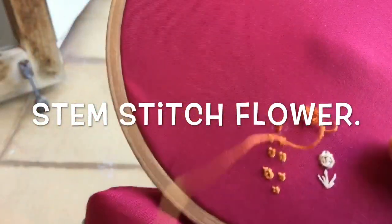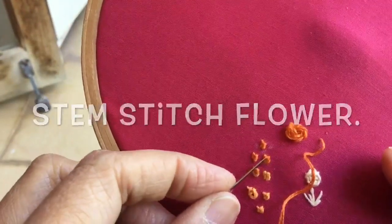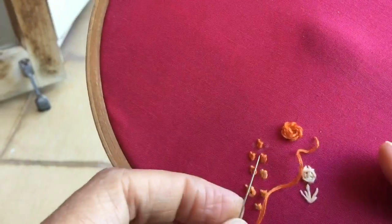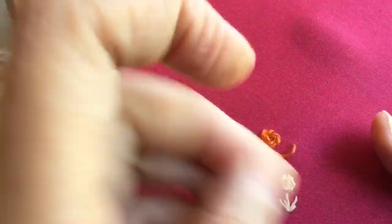Hello viewers, welcome to my channel. In my previous video I showed you a four-legged knot, and today I'm going to show you this stem stitch flower which uses that knot as the center. So let's begin.